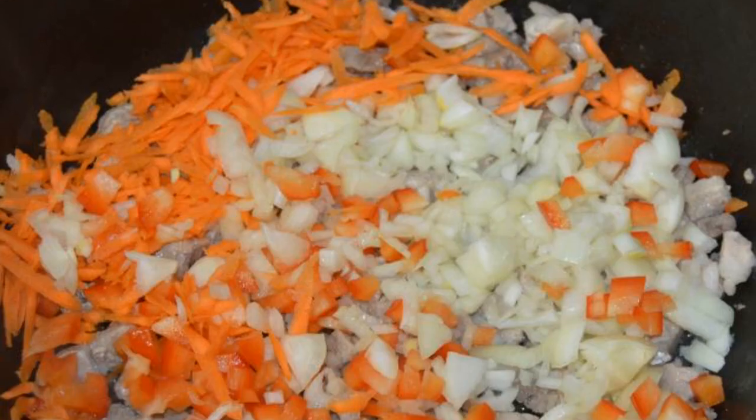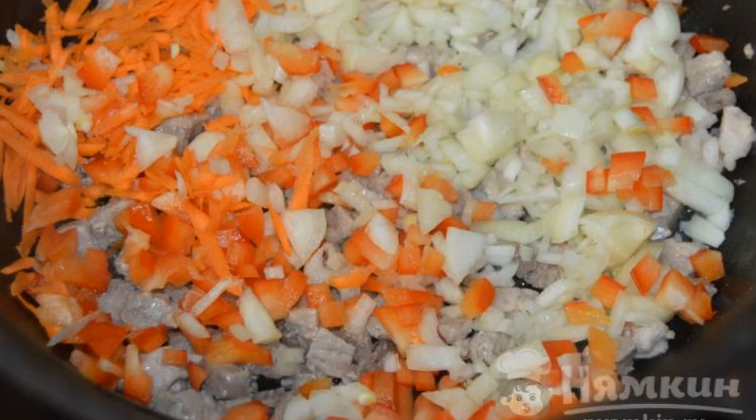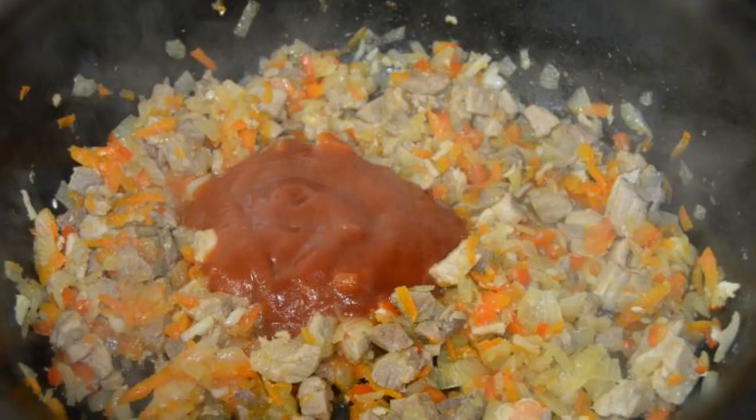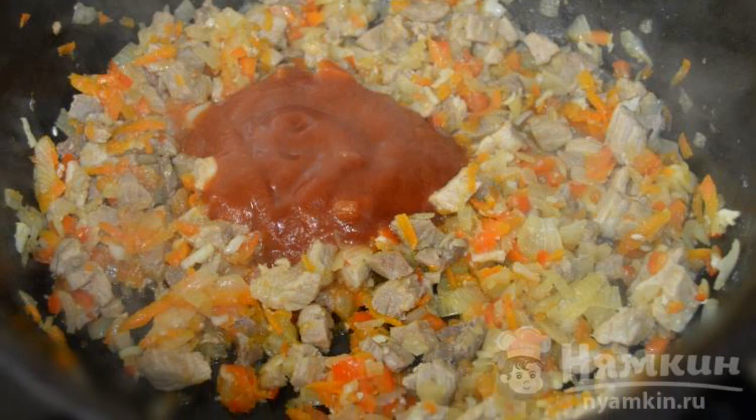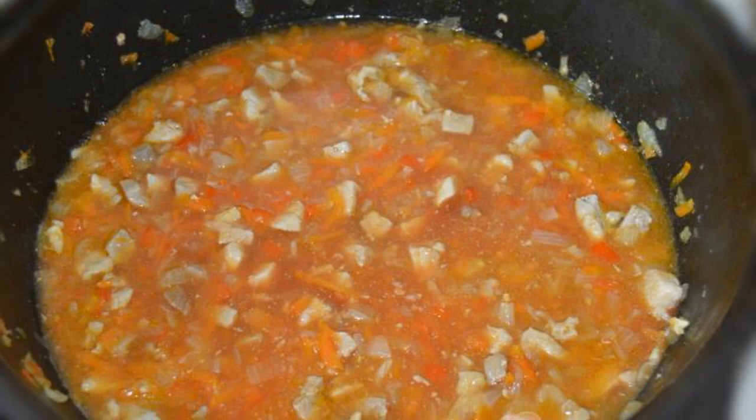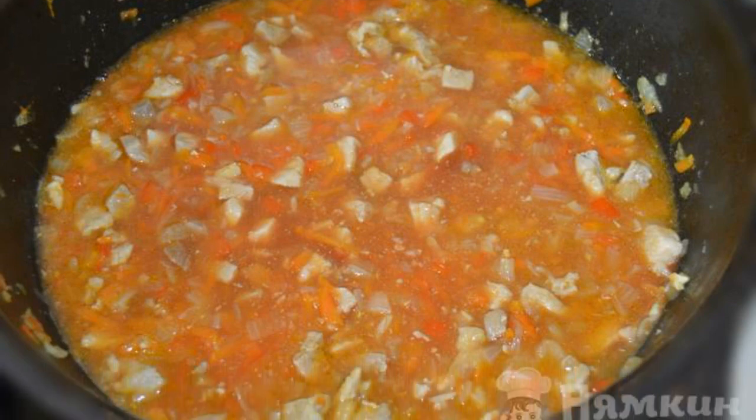Add all the vegetables to the fried meat and fry them together for about 5 minutes. Then salt the meat with vegetables, add a little pepper, tomato paste, and half a glass of water. Simmer the goulash for about 20 minutes on low heat.